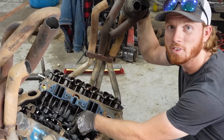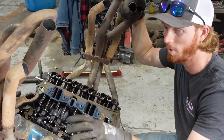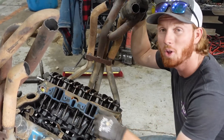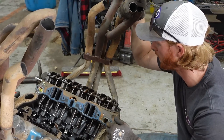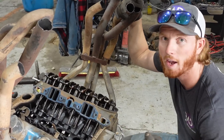This cam in here is already broken-in along with the lifters, so when we put it all back together in the Ram Charger we want to make sure that the lifters are on the same lobes. When I pull it out you'll see what I mean and how that all works. We've got to get the front of this thing pulled off so that we can actually slide the cam out.